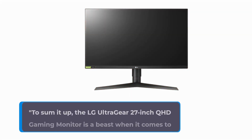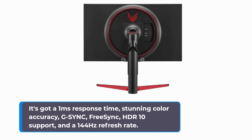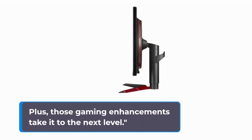To sum it up, the LG UltraGear 27-inch QHD gaming monitor is a beast when it comes to gaming. It's got a 1ms response time, stunning color accuracy, G-Sync, FreeSync, HDR10 support, and a 144Hz refresh rate. It's practically tailor-made for gamers. Plus, those gaming enhancements take it to the next level.